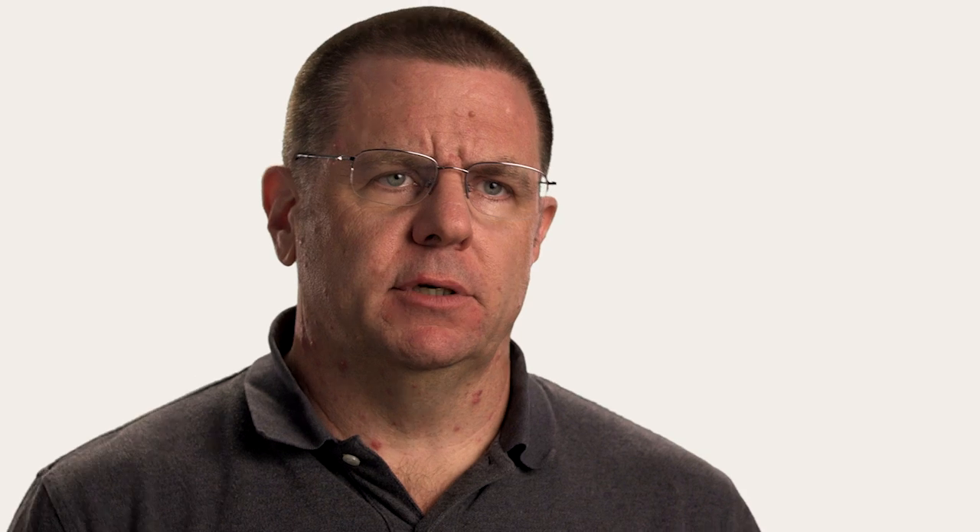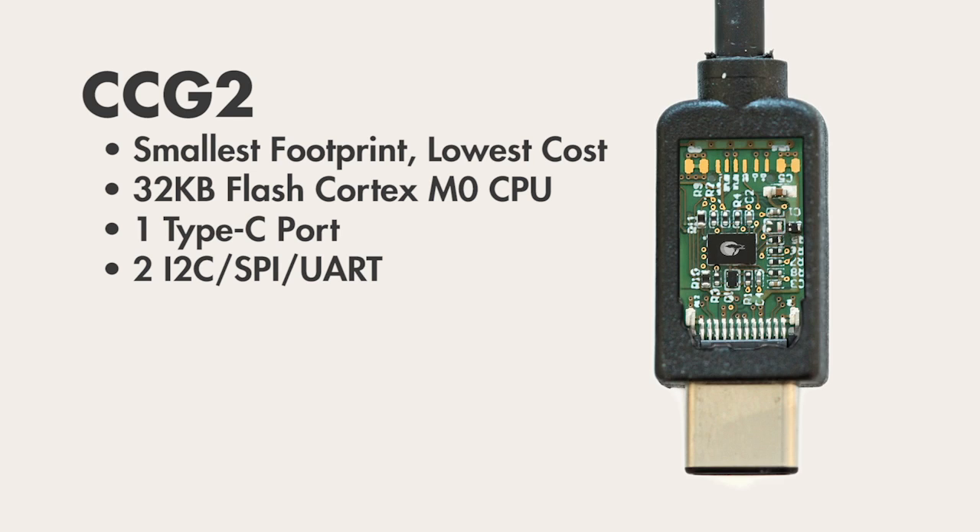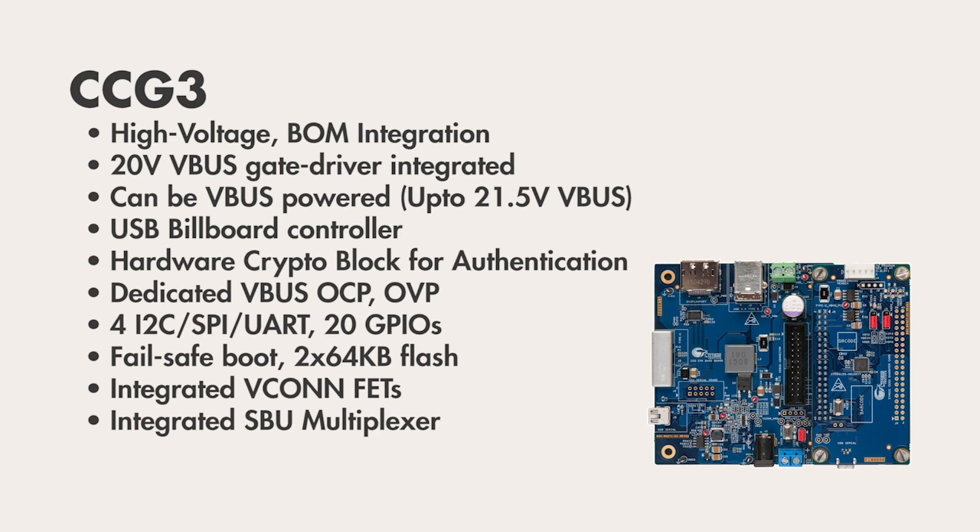Each of these chips is optimized to solve your product problems. For example, CCG2 is extremely small and is perfect for electronically marked cable assemblies, also known as EMCAs. It can also be used in other applications that require small form factors.